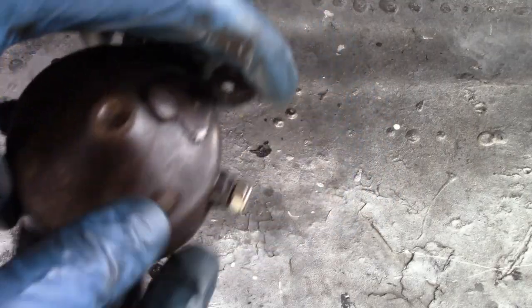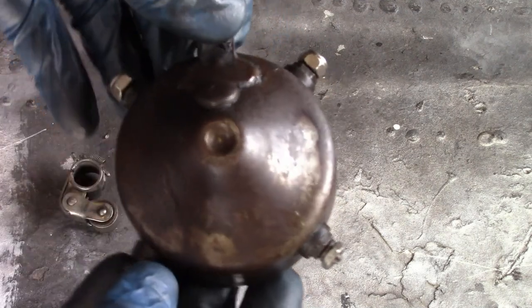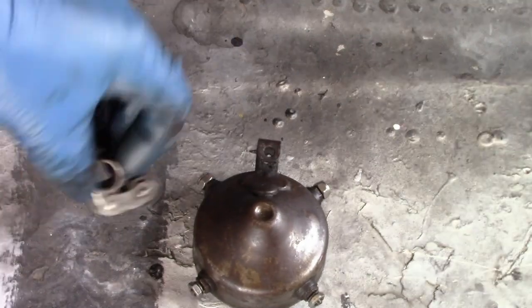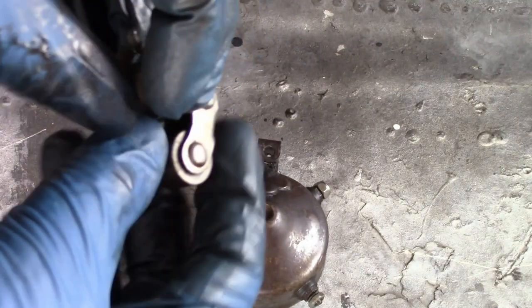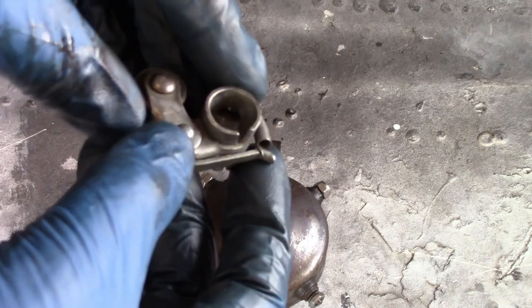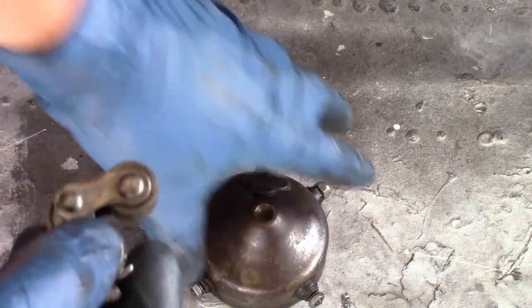Now this is the timer, or the commutator, whatever you want to call it. It has four terminals, one for each cylinder, and how to wire that up we'll talk about later, but this determines which cylinder fires and when it fires. This is the timer brush, which has a roller, hence the name Roller Timer. This attaches directly to the camshaft and rotates with it.